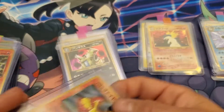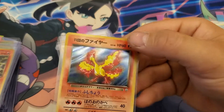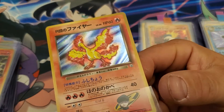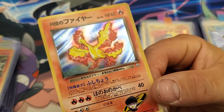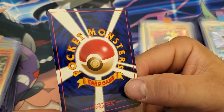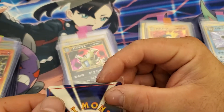Moltres. It's funny, you remember when you're younger putting cards away and not having issues. That's a great looking card — nice, definitely grade worthy.